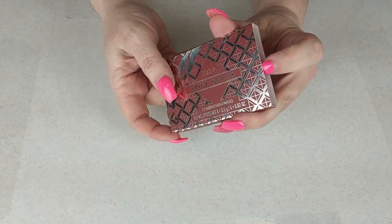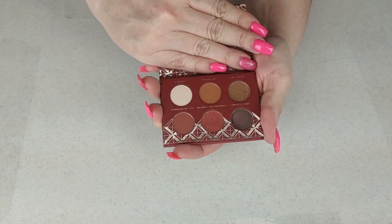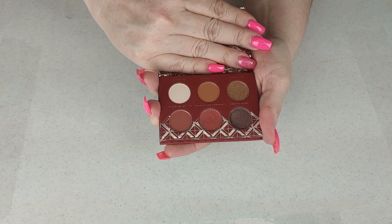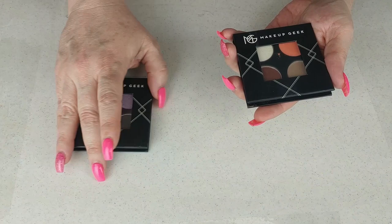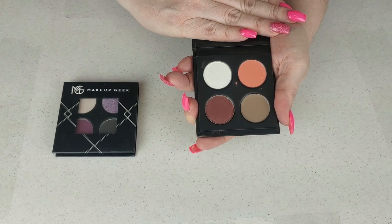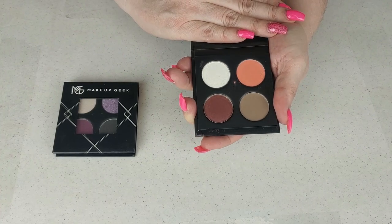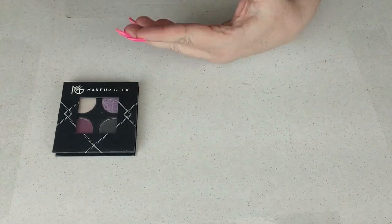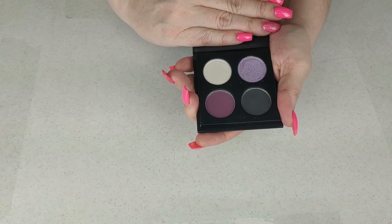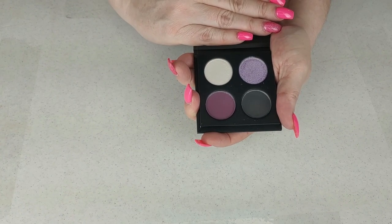The next one is from Zoeva — it is the Spice of Life palette. I got this from Ash for Christmas. Such a pretty color story; I have not used it yet, but it's a beautiful fall palette and I look forward to using it. The next two are Makeup Geek singles that I put into Z palettes — I won these from Mary Catherine Loves Cats. One looks like a sunset and I love it. The other is more of a purple color story and I'm keeping both.